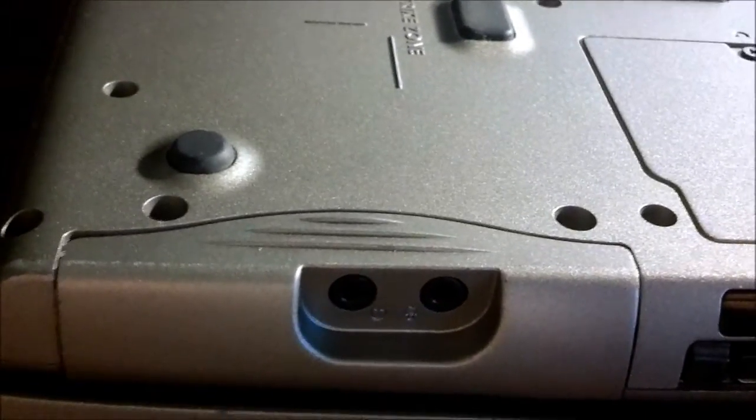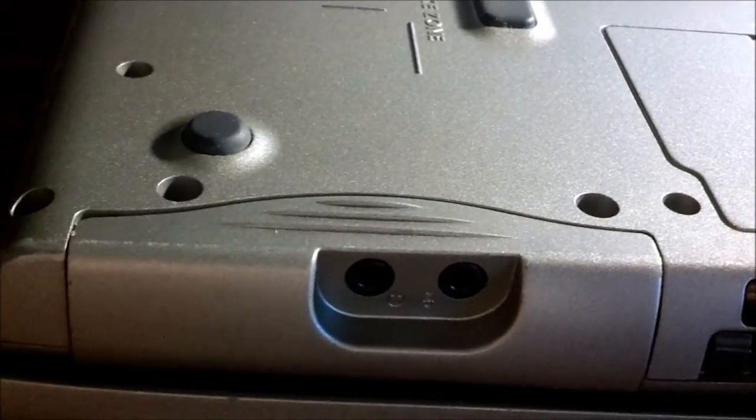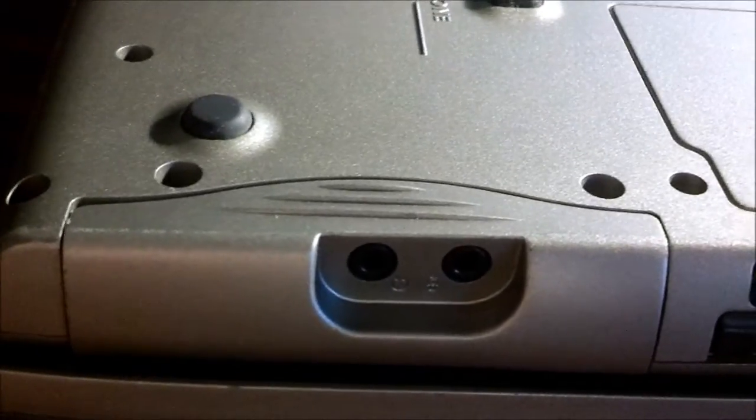Hi, this is Dell3524 here, and today I'm going to be showing you how to install Bluetooth on the Dell Latitude D510.